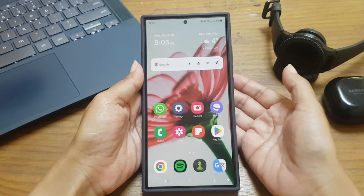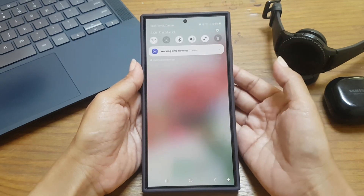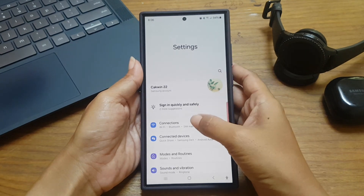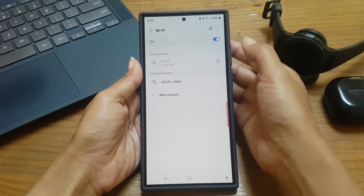To disable the auto hotspot connection feature in Samsung Galaxy S24 Ultra, swipe down from the top of the screen and tap the Settings icon. Then tap Connection, then tap Wi-Fi, then tap the More icon or three vertical dot icon at the top.